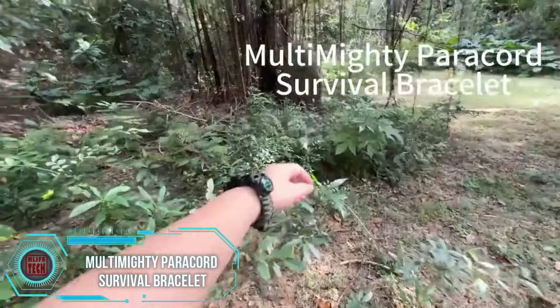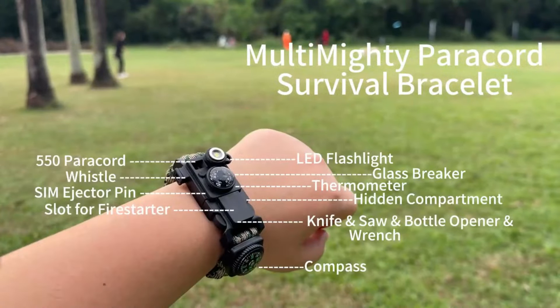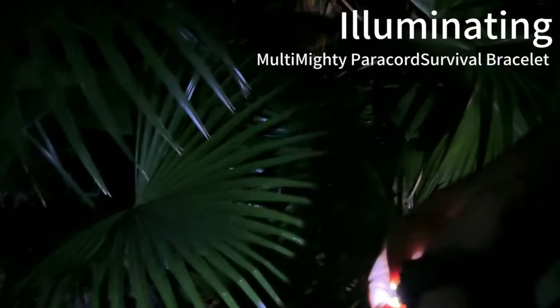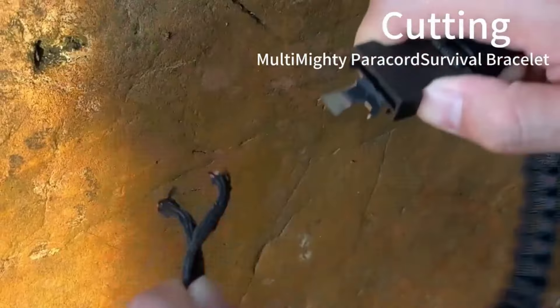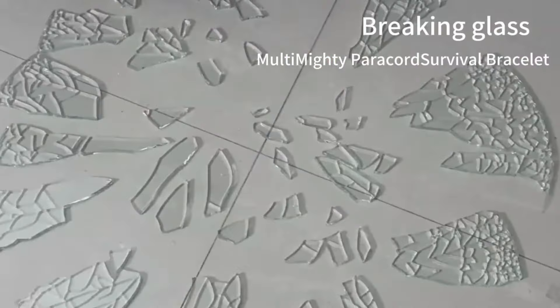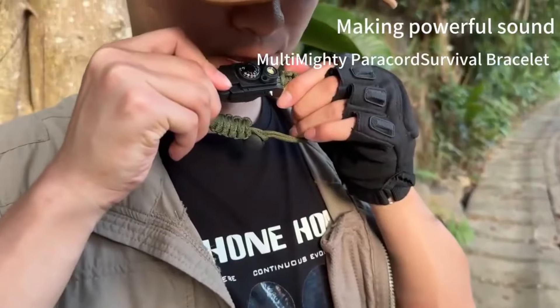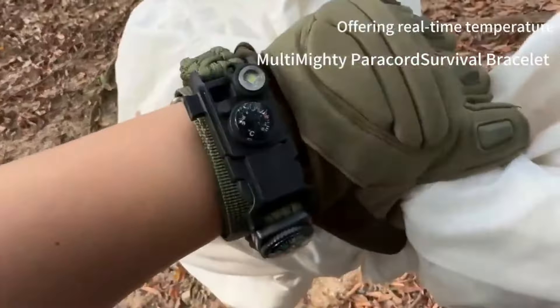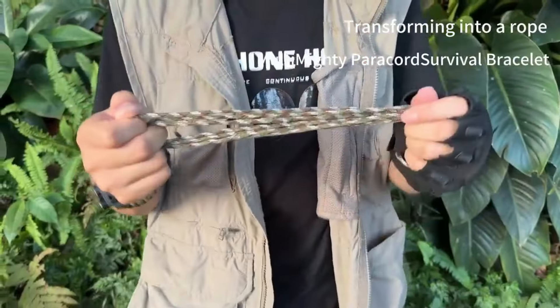The Multi Mighty Paracord Survival Bracelet is a true lightweight champion, tipping the scales at just 42 grams, yet it's loaded with 13 handy tools. This little wonder features a knife, a saw, a flashlight, and even a fishing kit — a perfect combo for both camping and city adventures. What's more, if you unwind it, you've got a 3-meter paracord rope capable of handling a hefty 250-kilogram load. All this practicality comes at a reasonable price of $16, making it a must-have for those who appreciate versatility and preparedness on the go.